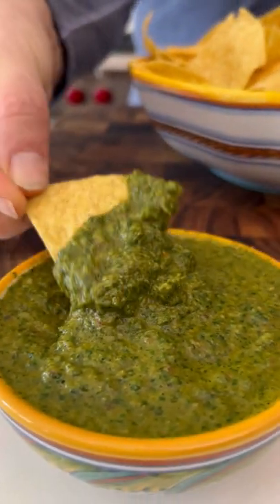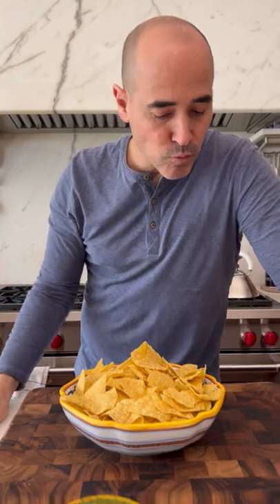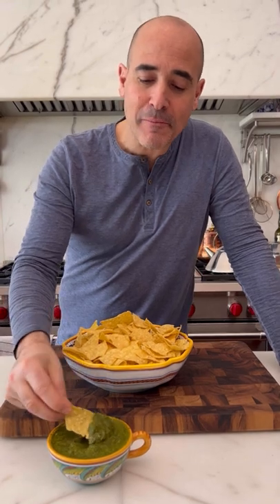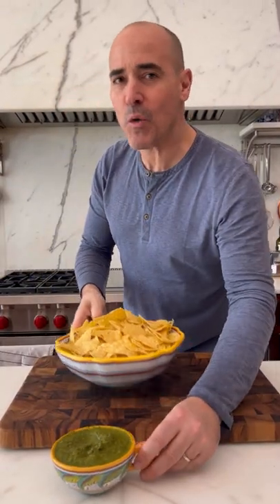With corn chips — ooh, next level. Never steered you wrong. Give it a try, I promise. It makes eating chips seem healthy. Wow.